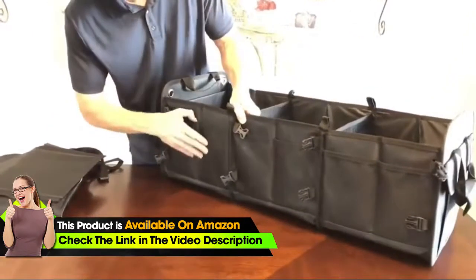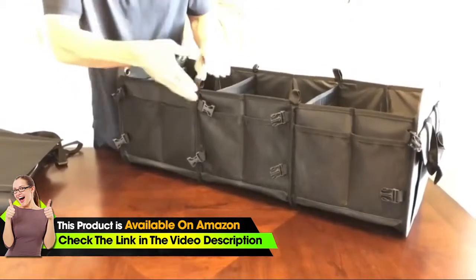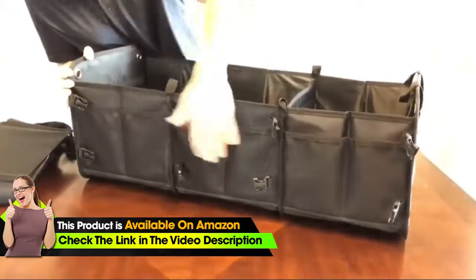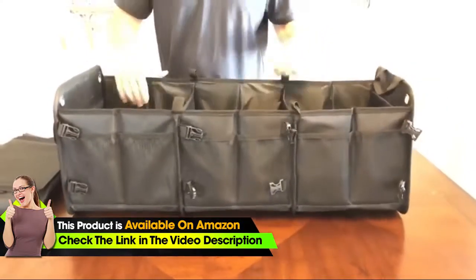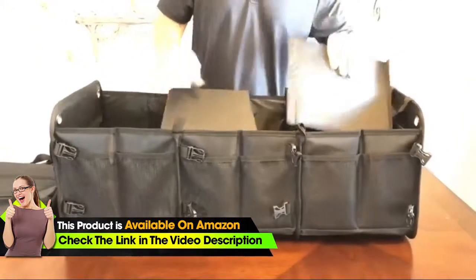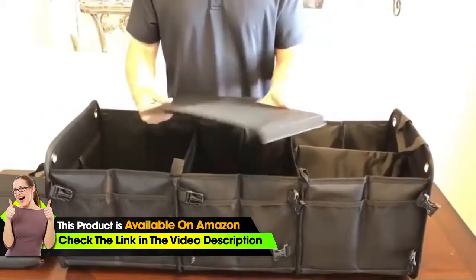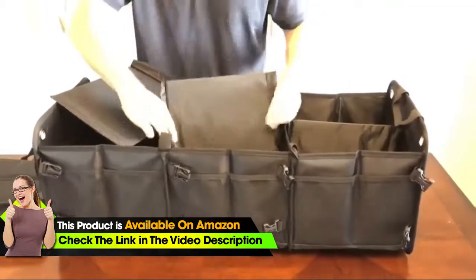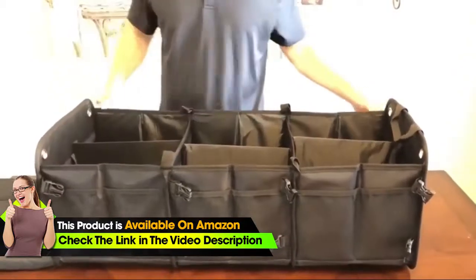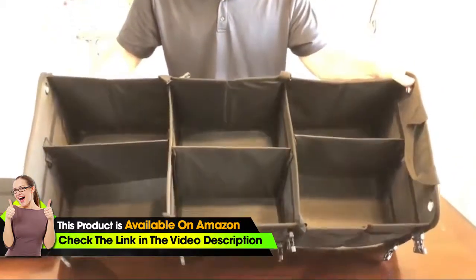There are three mesh pockets on each side, and in between you can use a velcro piece to actually make six pockets. There are those same three mesh pockets on the other side as well. It also comes with three dividers that go into the center of the compartments, making it into six compartments. You can put groceries, go camping, or store all kinds of different things in these six compartments.